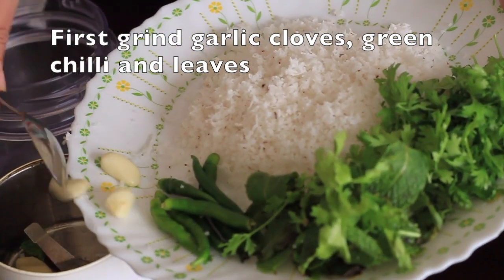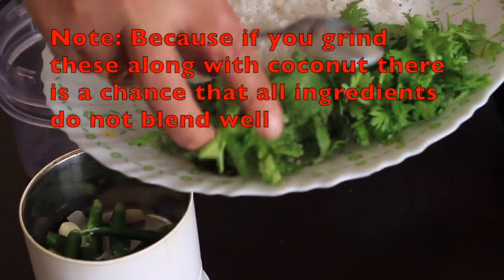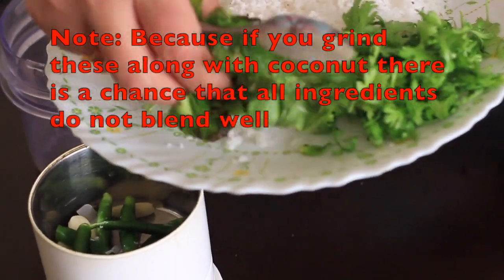However, you have to grind garlic, cloves, green chili, coriander leaves, and mint leaves together first, because if you grind this along with coconut there is a chance that all the ingredients do not blend well. So please take care of that.